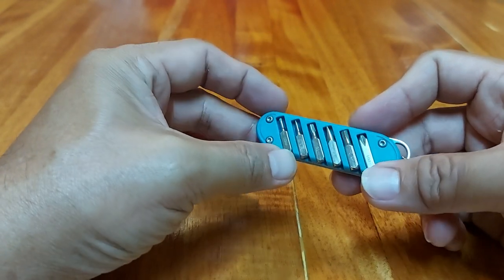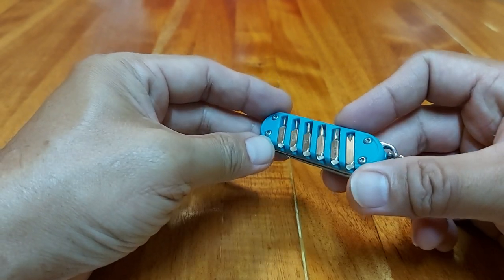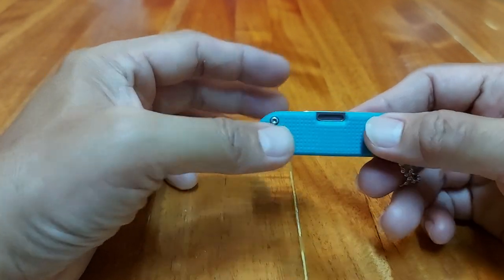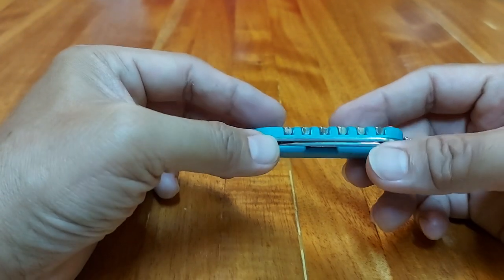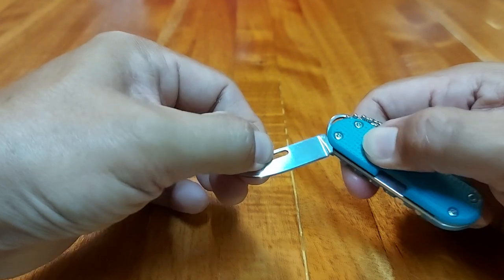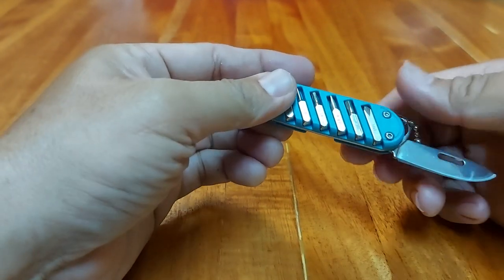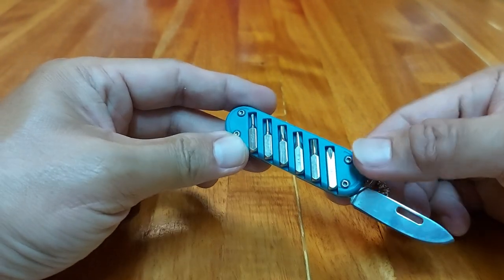It costs just a little more than 200 pesos, and I'll be putting the link in the comments in case you're interested in purchasing one. Now, this is not a true multi-tool. What I mean is it actually has only two tools — one is this knife, a small knife.